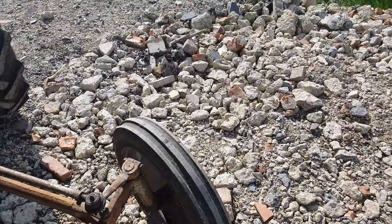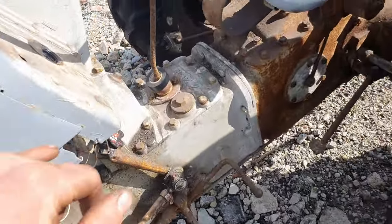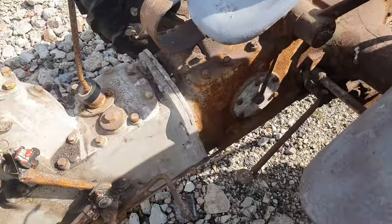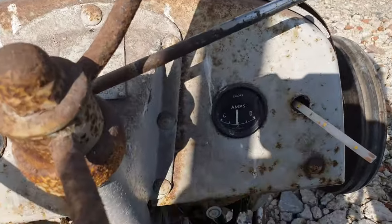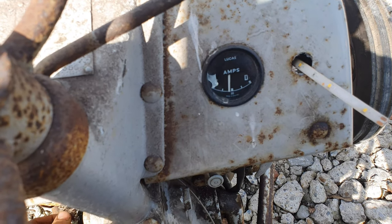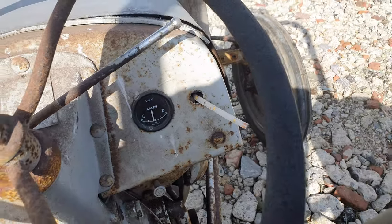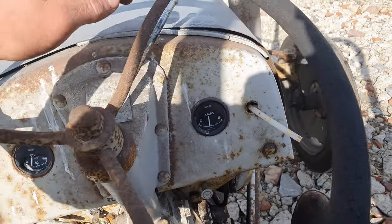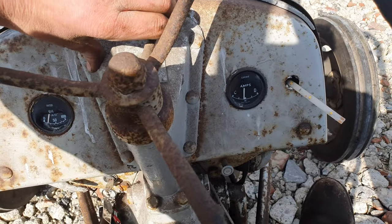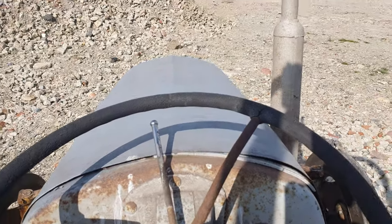The bonnet doesn't have catches on — yes, I need a new oil gauge because that's broken. The amp gauge too, because currently when I turn the key it goes backwards.